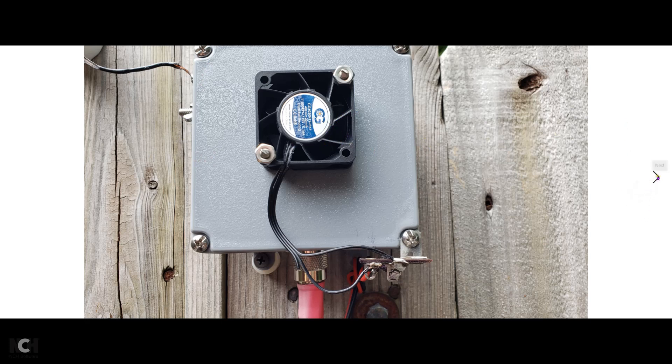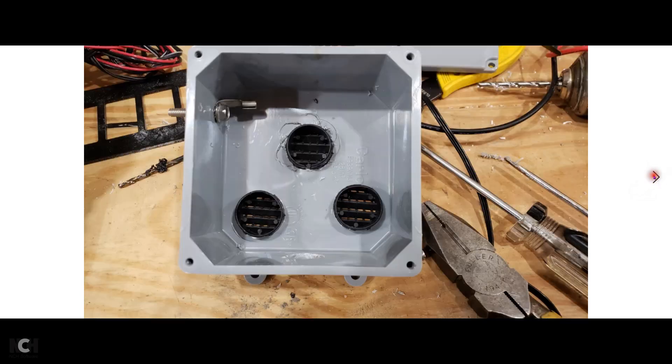Let's take a look at the inside of the box and how it was built. First, we obtained some vents from Amazon. I'm going to give you the part numbers for these. These are one-inch vents designed for siding to allow moist air to escape from behind your house siding. I drilled these holes with a one-inch spade bit, and they just snap in. You can put some glue on them to hold them if you want.